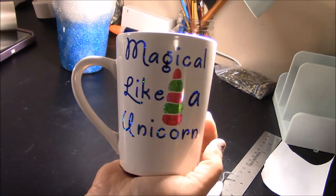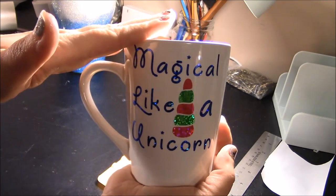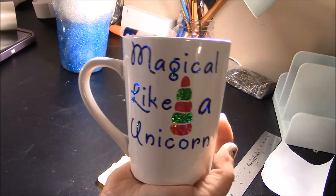Hey everybody, welcome to a Cricut Craft tutorial. Today I'm going to show you guys how you can make a decal for a coffee mug. It's a super fun project to do and it doesn't take a ton of time.